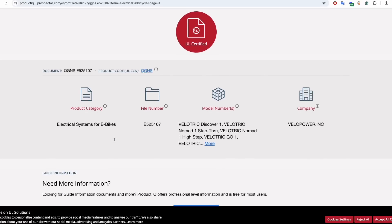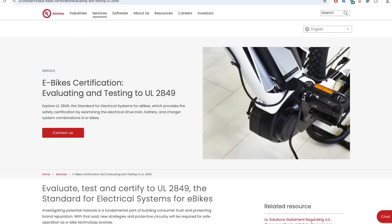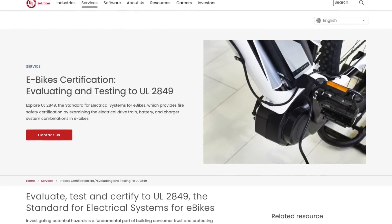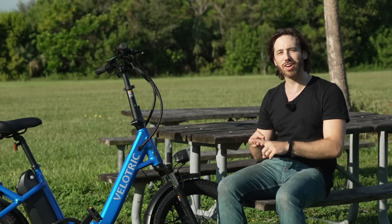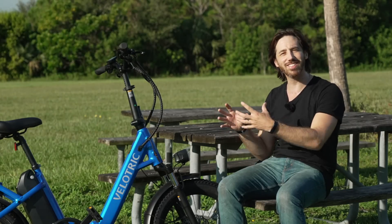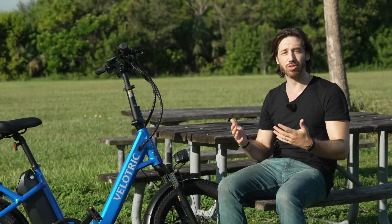There are two different UL certifications that really apply to electric bikes right now. The first is UL 2849, and this is a standard that applies to the entire bike's electrical system — everything from the wiring to the battery, motor, and controller. It tests for electrical shorts, shocks, and thermal response — that sort of thing — to make sure that everything can perform in a variety of environments without creating a dangerous situation.